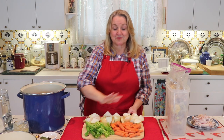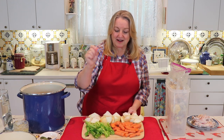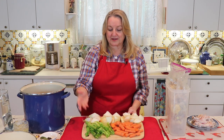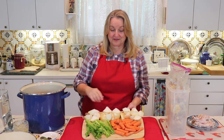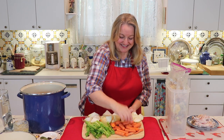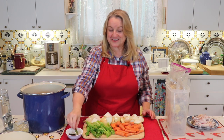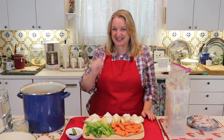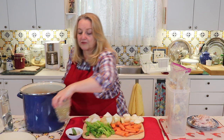Leave the skin on the onions — just like the carrot skins, they contain wonderful nutrition. Just rough chop everything. The next thing you'll want is about a tablespoon of black peppercorns and a couple of bay leaves. I always love adding bay leaves. And then I've got a cup of white vermouth over here.